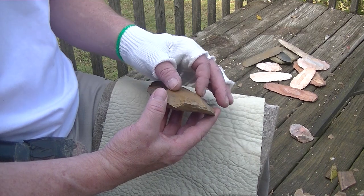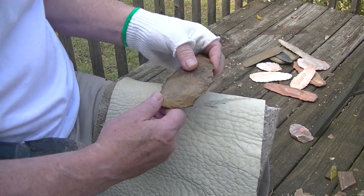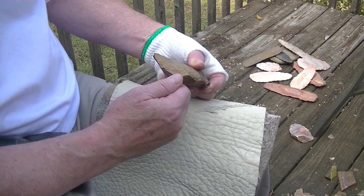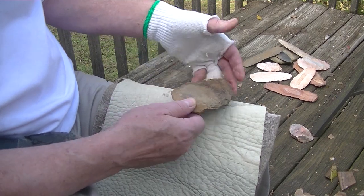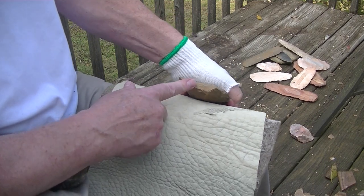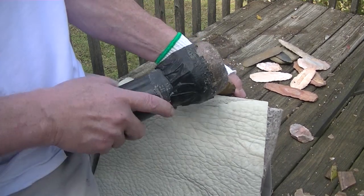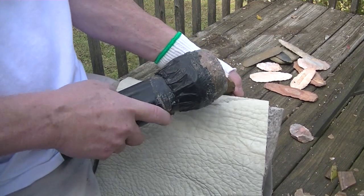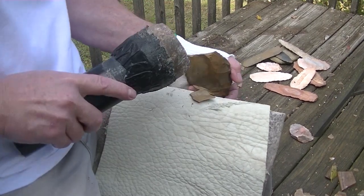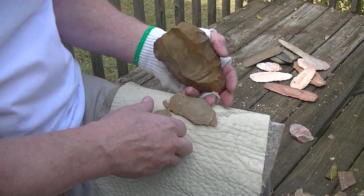Pretty much fluting this face here. I've beveled the edge on the bottom and did some grinding, and I'm going to pop that off using my leg. Mega fluting!